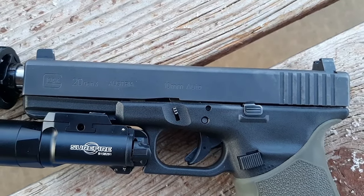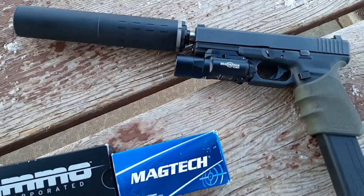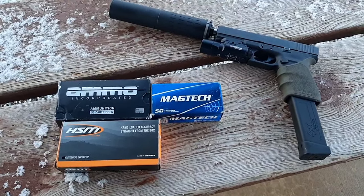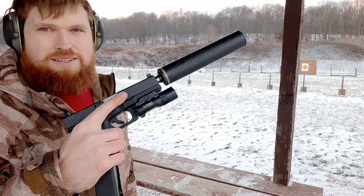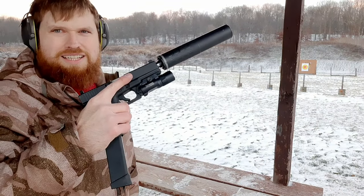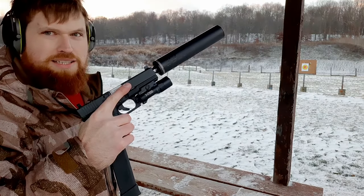I've got some Trijicon suppressor height night sights on here. I'm going to take a couple shots with each ammo type with the suppressor on, then take the suppressor off and compare the difference. All right guys, got the Magtech 180 grain full metal jacket, SilencerCo Hybrid 46, Glock 20 10 millimeter.